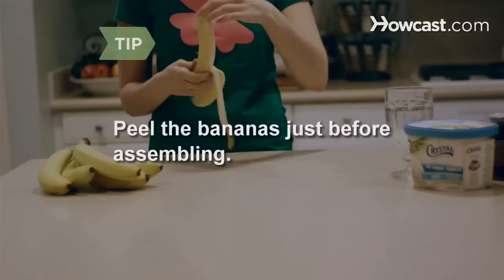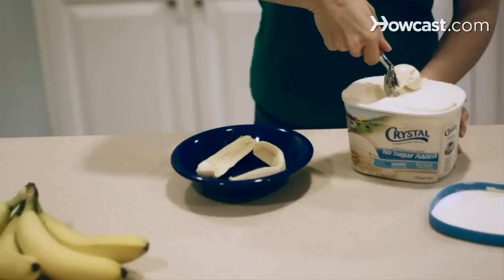Step 1. Slice each banana lengthwise and arrange the pieces in a large dish. Peel the bananas just before assembling to prevent them from browning.